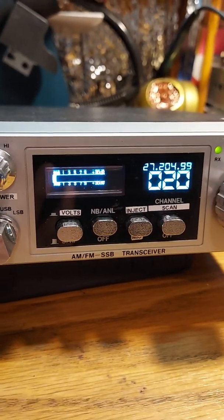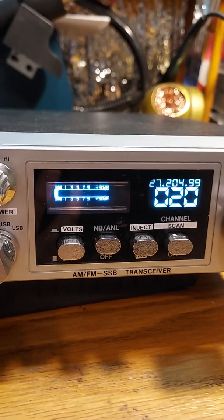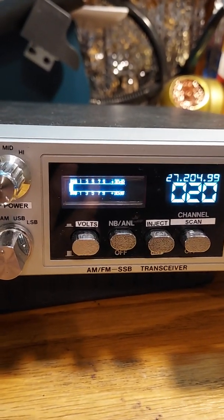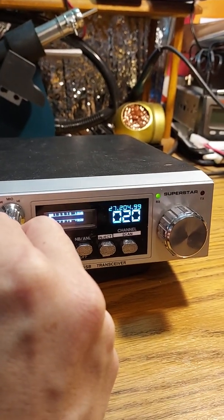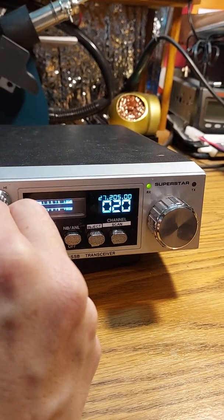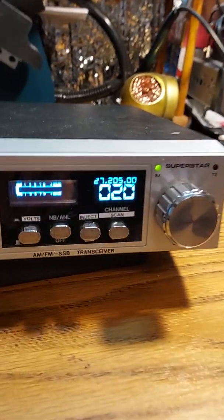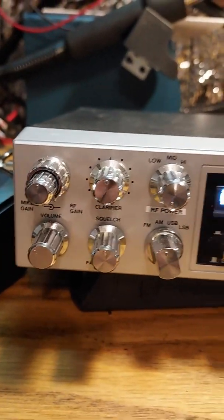I like this meter right here because it shows the signal strength, and when you're keying up it bounces up and down for the wattage. It can be really touchy — unfortunately this radio doesn't have a fine tune on it, so you know, they have that one knob to go by and it's pretty touchy the way it's set up.